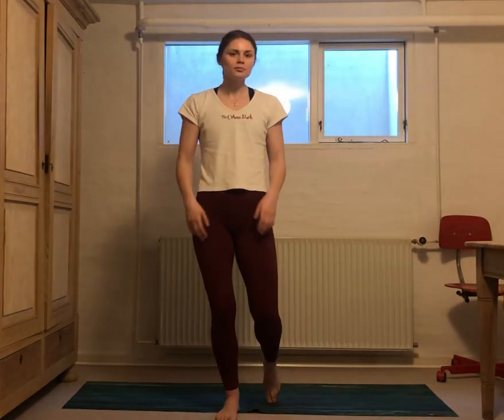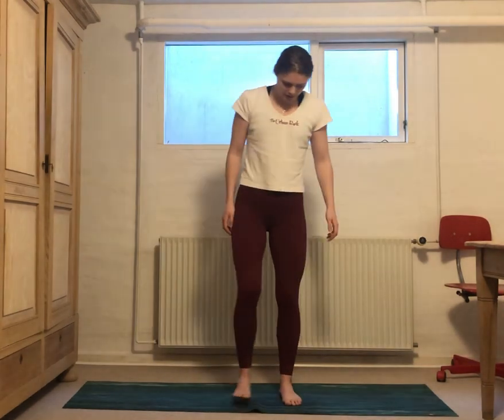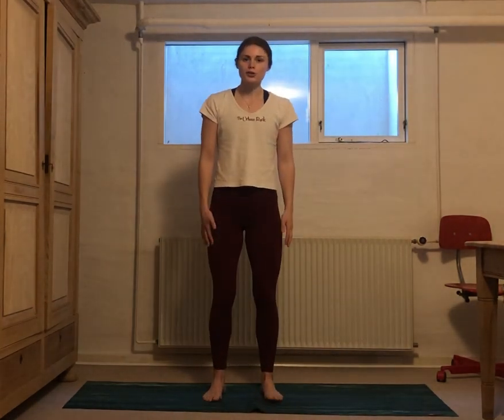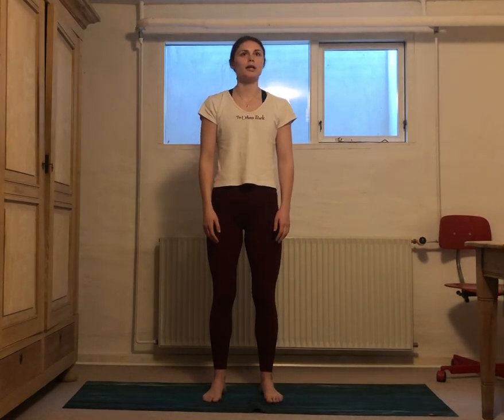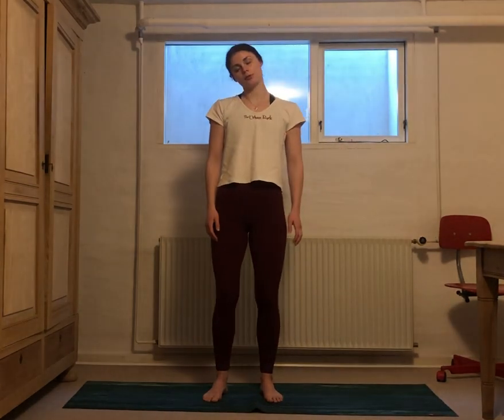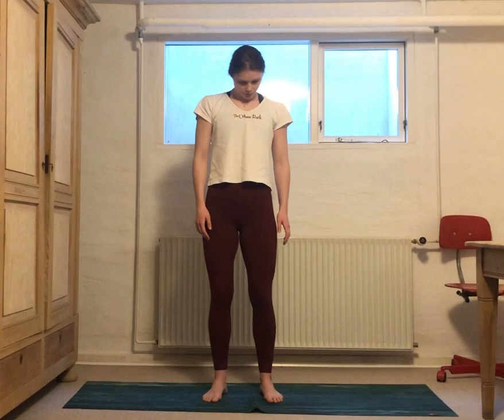So we're going to start this class with something similar. I invite you to come standing on your mat, in your space. Bring your feet about hip-width apart, then just take a moment and find your posture. Tuck your butt under just a little bit so that your hips are going forward, your tailbone pointing down towards the floor. Roll your shoulders back. Maybe do a couple of neck twirls here. Close your eyes and notice your feet fully grounded on the floor.